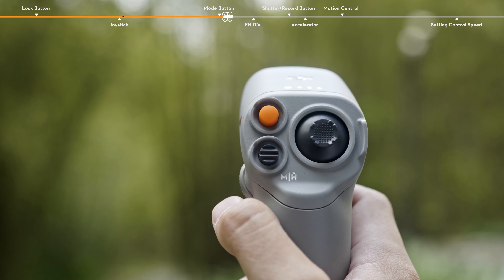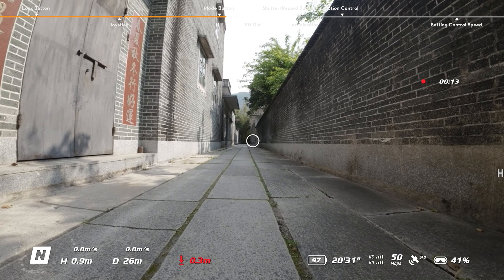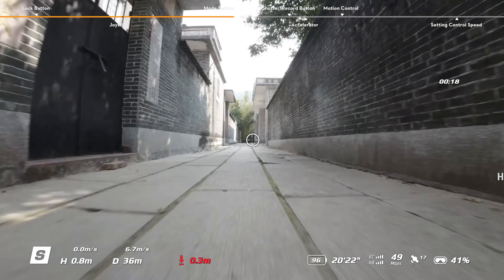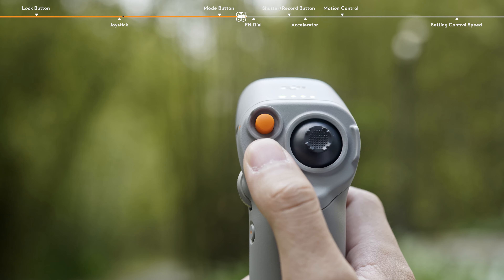After landing, press the mode button to switch between normal and sport modes. Press and hold to initiate RTH.